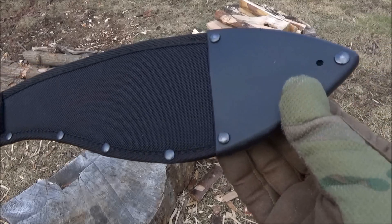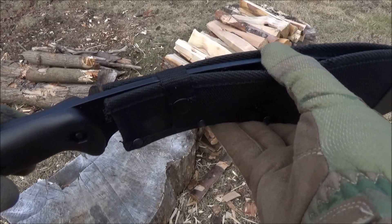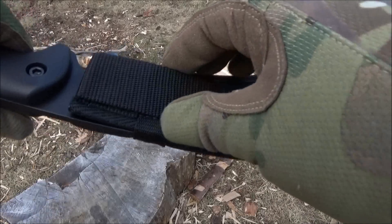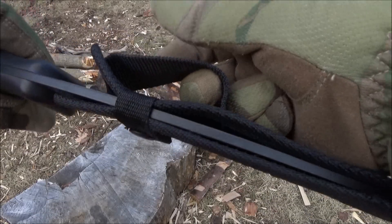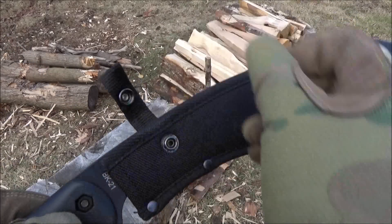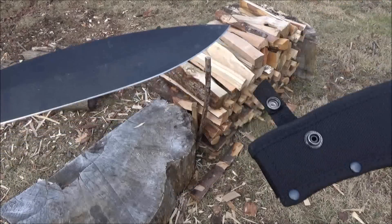Here is the sheath that this comes with. It's got a reinforced tip and it's open at the top. It's got a single retaining strap with a button closure. It's a pretty durable sheath — it's more like a machete sheath, but you pull it up and out.